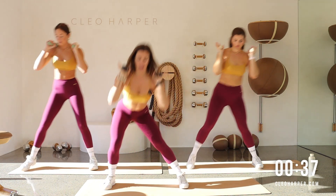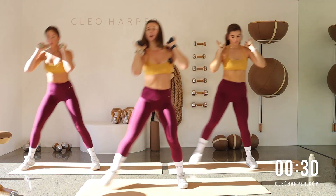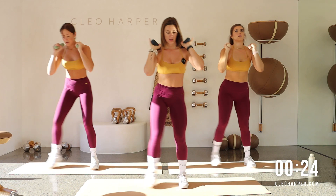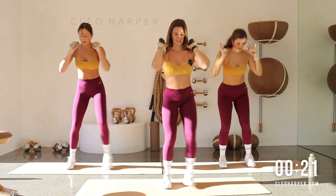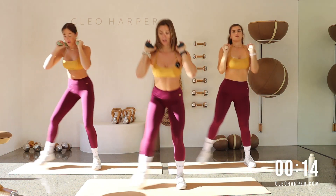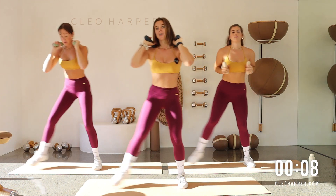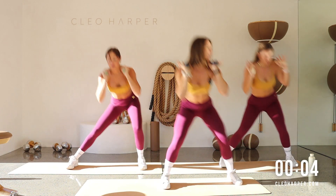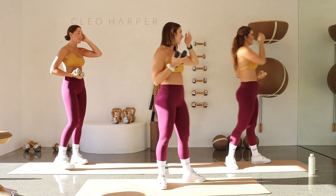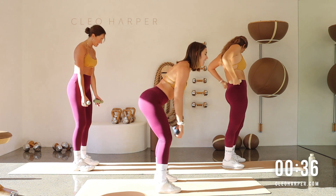Straight back at the top — squat and lateral lunge, take it in. Squat down, step to the side, squat down to the side. Down, back up, you've got it. Keep that control all the way through — I am so proud of you, we are so close. Take it all the way to the end, last little bit. And one — how fun!